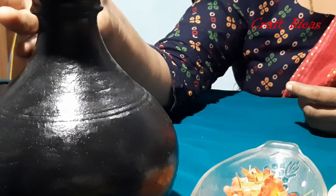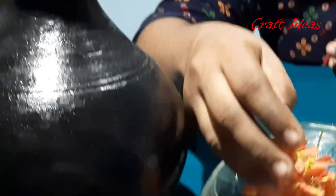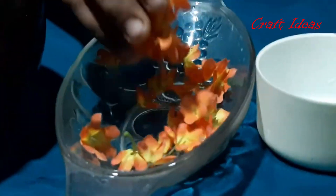I used to use cement flowers for this pot decoration. You can use cement flowers. What we are going to do is a pot decoration. This is a black paint pot. We are going to use cement flowers.